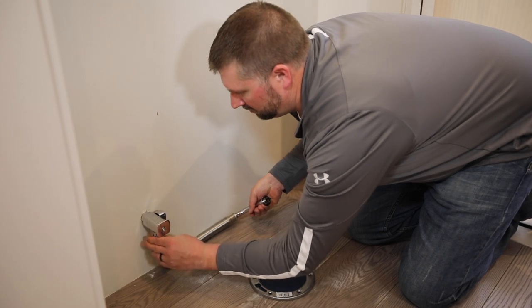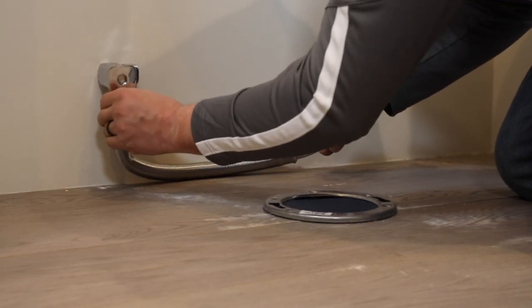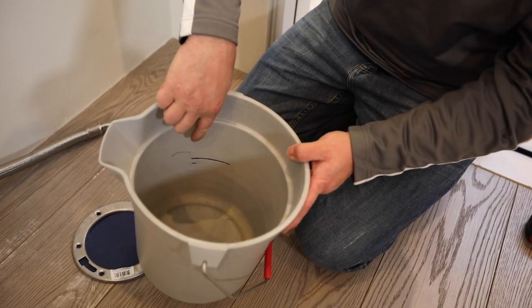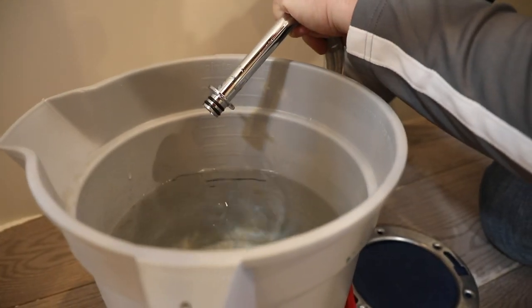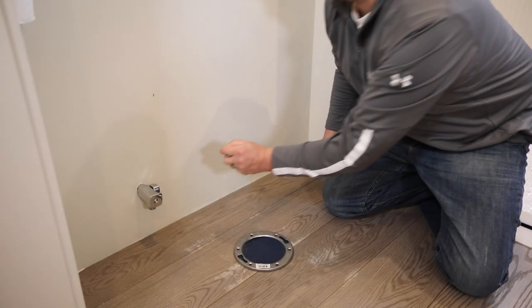I've already installed the provided water supply stop. Now let's make sure the flow rate meets the requirement of 6.5 gallons per minute. We have a 3-gallon bucket with a line marked at 1.1 gallons. Turn on the water and confirm that the water reaches or surpasses the line in 10 seconds. Before moving on, disconnect the supply hose from the supply stop.